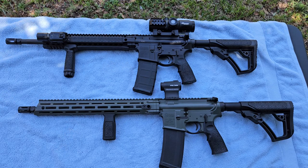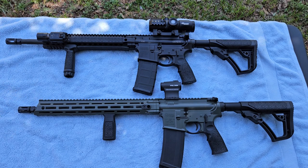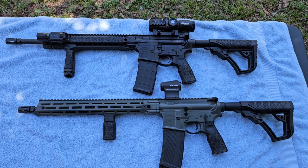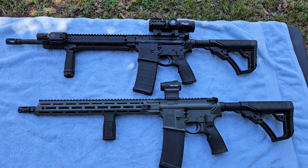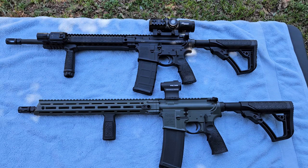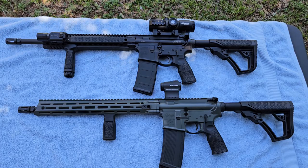Hey YouTube, today we're going to step outside my comfort zone a little bit and talk about AR-15 rifles. This is one of the things I knew the least about, but I know enough to be dangerous. We'll see if we can fumble through this and learn some information. What we have in front of us here is a pair of Daniel Defense rifles.